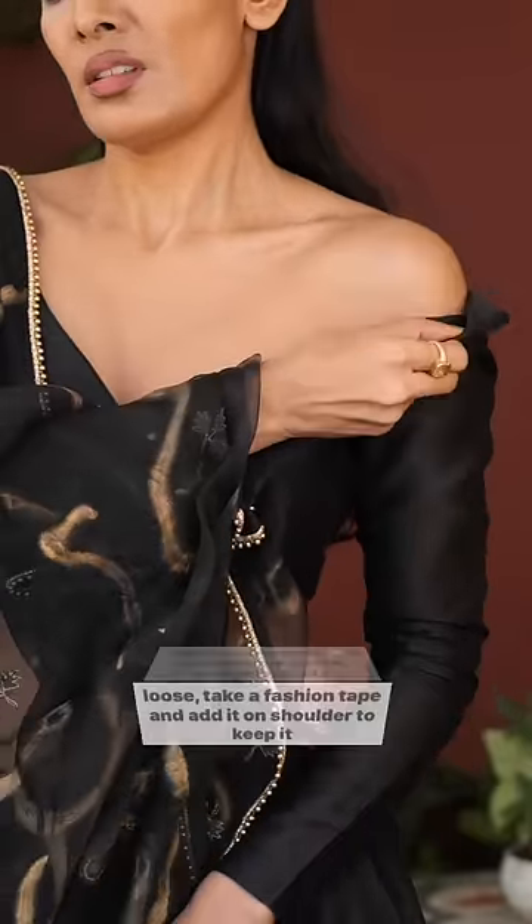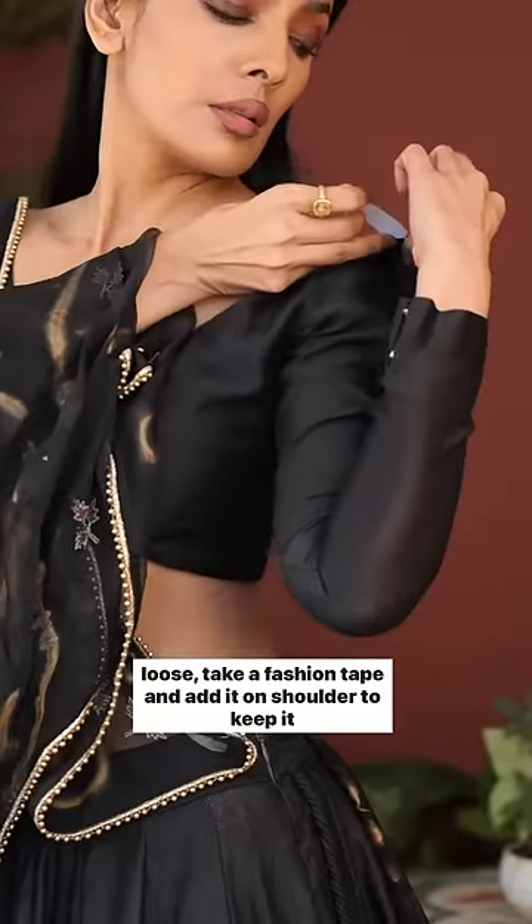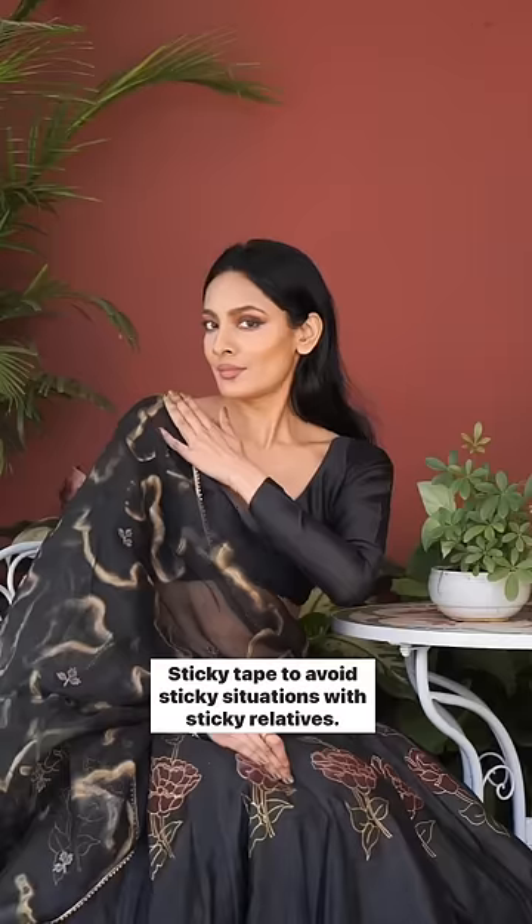If your blouse on the shoulder feels loose, take a fashion tape and add it on the shoulder to keep it in place. Sticky tape to avoid a sticky situation with sticky relatives.